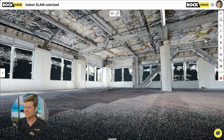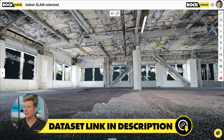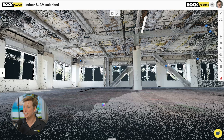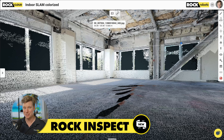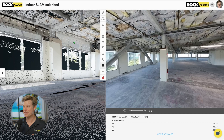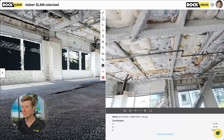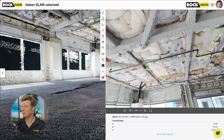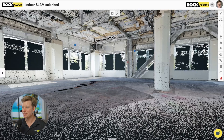Here's our first view of the colorized SLAM data — it looks pretty darn cool. The white line is the trajectory showing where I walked, and the blue dots are what we're calling Rock Inspect. Making use of these 360 photos and video, we can click on a point and it opens up the 360 viewer — so we can actually see exactly what that material is. It's insulation on the rooftop.